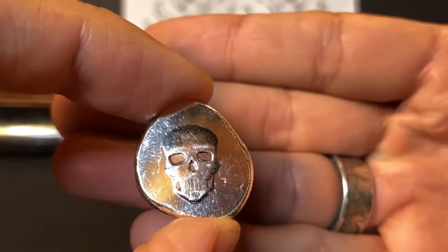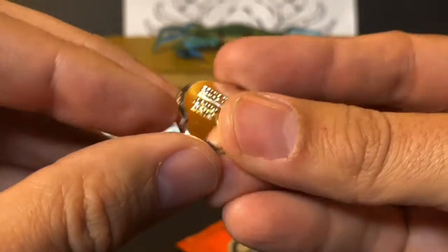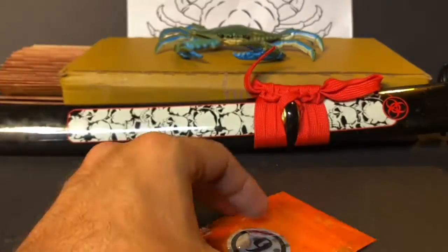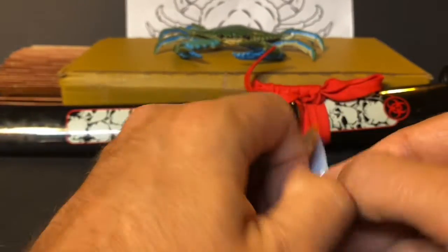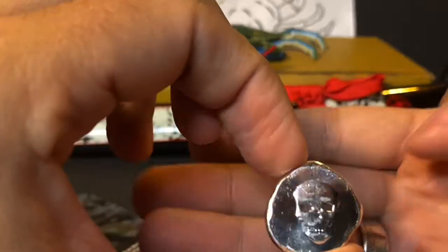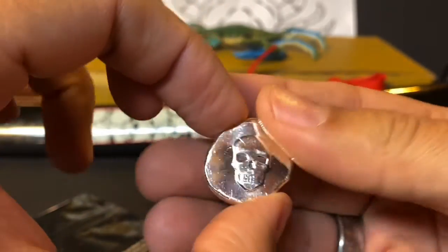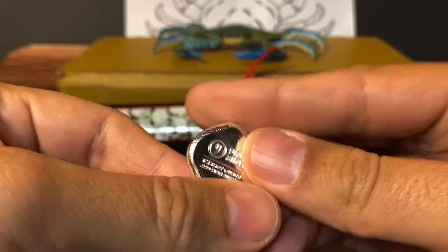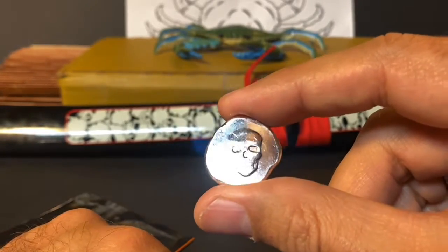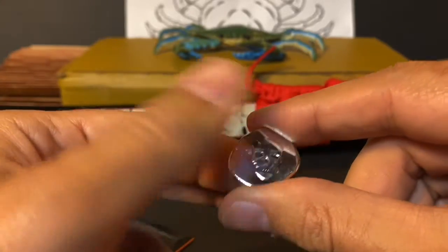Really cool. I like skulls — anything piratey. Shout out to Pirate Stacker. I haven't decided if I'm going to store these in the bags or just keep the bag separate somewhere. I think I'll just throw these in the stack. They're cool, I got them, they're neat.